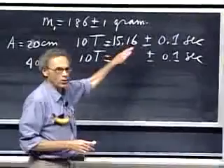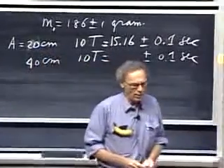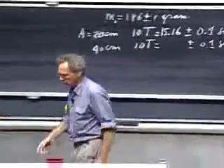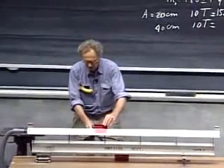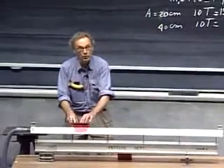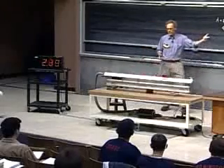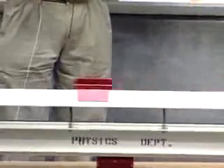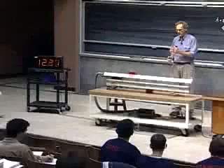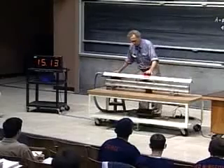You can derive the spring constant from this, because you know the mass and the time. Now I give it an amplitude twice as large — 40 centimeters. One, two, three, four, five, six, seven, eight, nine, ten. Fifteen point one, three seconds.